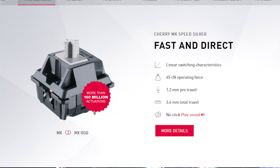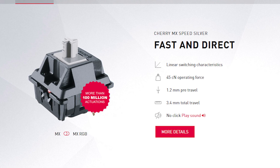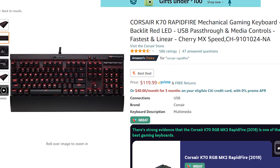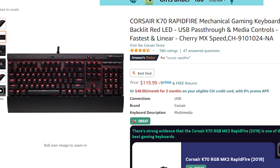Cherry MX Speed Silver switches have very similar specs to the Optical Silvers we have here. If you've ever heard of the Corsair Rapid Fire keyboards, they use Silver switches, which makes them Rapid Fire because they're faster. In the world of competitive gaming, it's all about those milliseconds, those microseconds that you shave off little by little, and it's supposed to add up and give you somewhat of an advantage in your games.